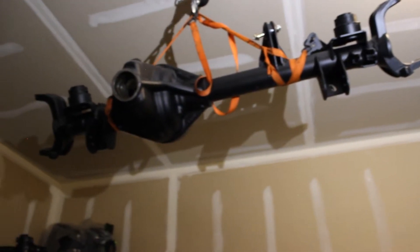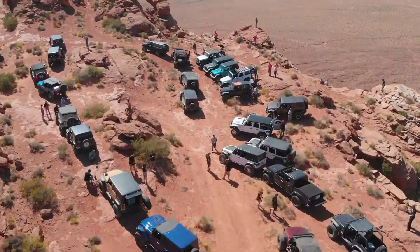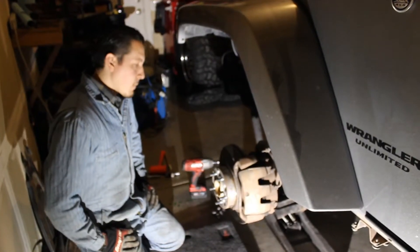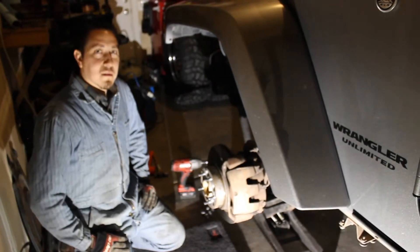Welcome back, my name is Nick, I'm with Corolla Ready. Today we get to meet a longtime friend, Jason. We have some big plans for this Jeep here — and a solution for where to put all your parts.